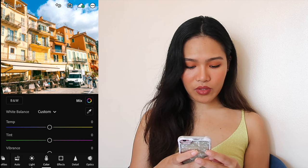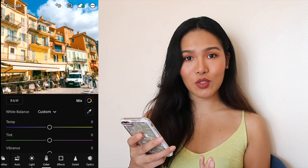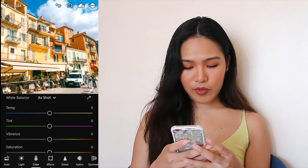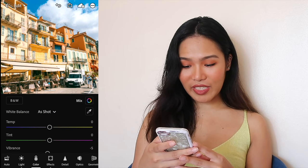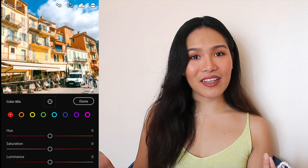Then we're gonna go to the Color section. The temperature tool is useful if you take indoor photos — indoor shots tend to be kind of yellow, so you can make it cooler and more blue so it gets neutral again. The tint is for the white balance. We're just gonna lower the vibrance a bit to maybe negative 5. But the most important part here is actually Mix, which lets you isolate a specific color and adjust the tint, brightness, and saturation — it basically allows you to create a unified palette.